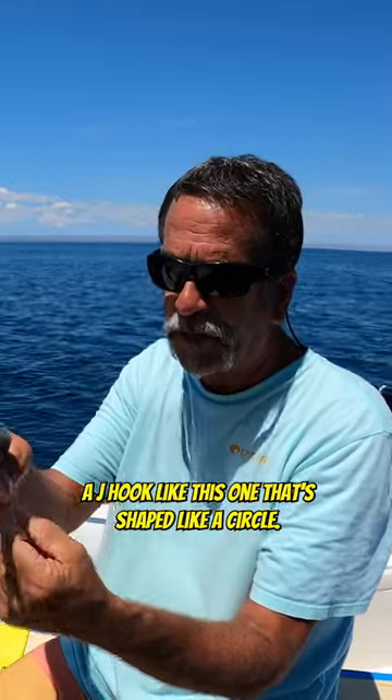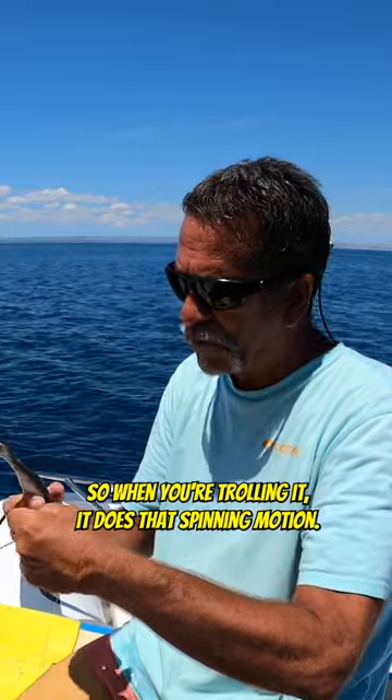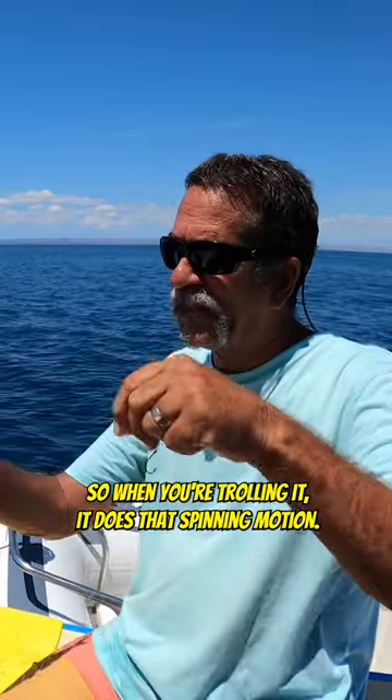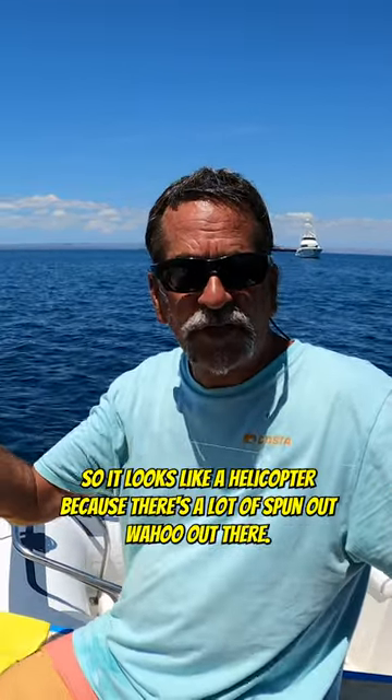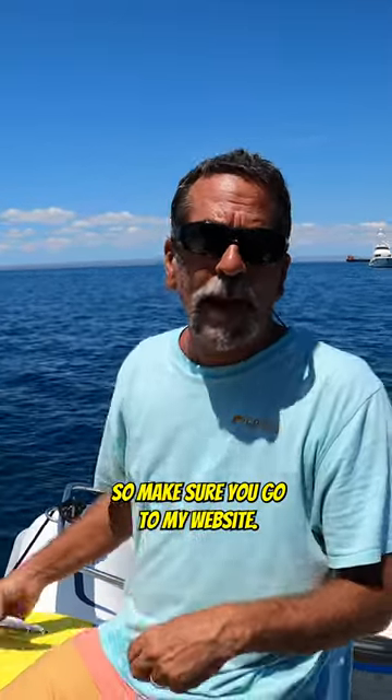Use a hook like this one, shaped like a circle — this nice J hook. Make sure you hook it right in the middle of the body so when you're trolling it does that spinning motion and looks like a helicopter, because there's a lot of spun-out wahoo out there.